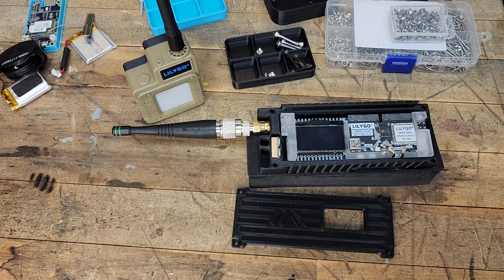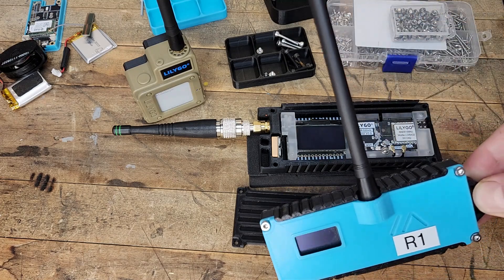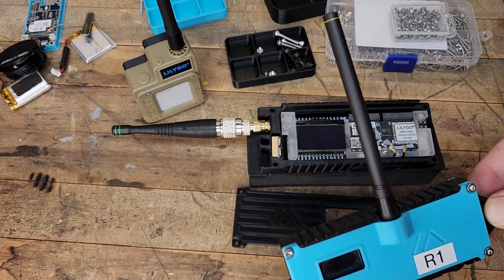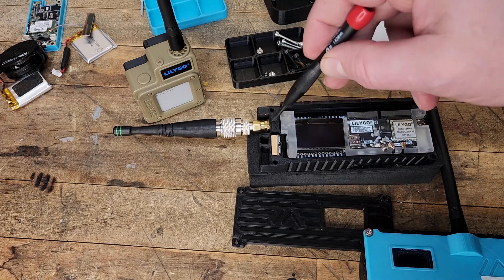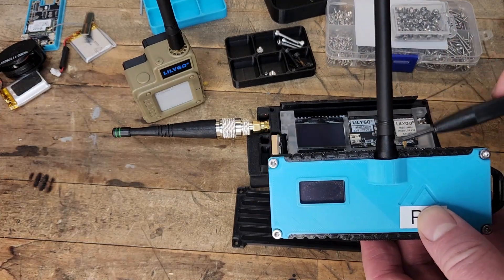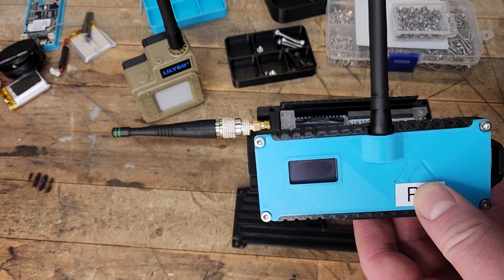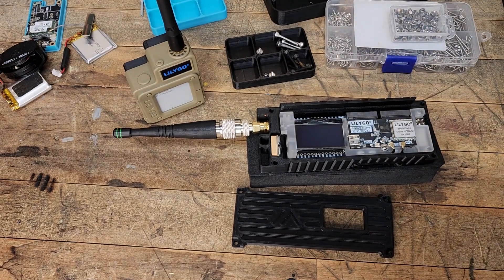So the differences between the two — the number one thing and the reason why I picked it up was my complaint about these is the fact that the antenna is where it is and how the antenna attaches to the board. On this one the antenna goes up through the frame. But guess what happens when you drop the standard T-Beam? The SMA connector is soldered right to the board, so best case scenario the solders break, worst case scenario you crack the board and the device is junk. So that is a huge improvement.